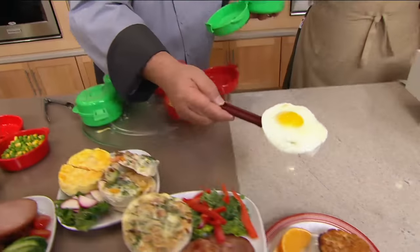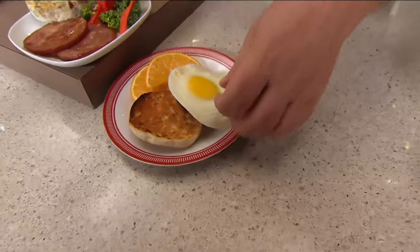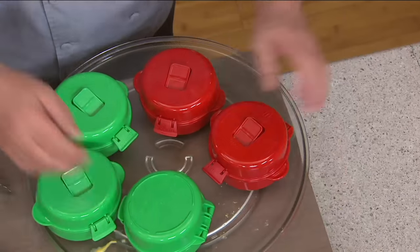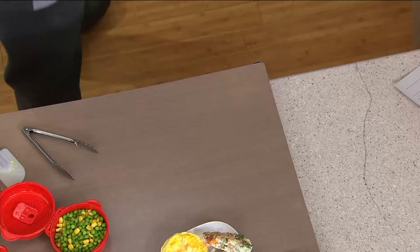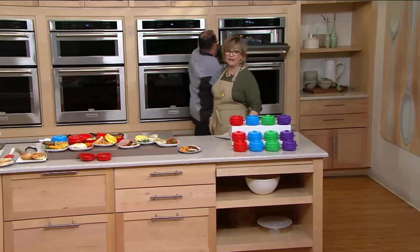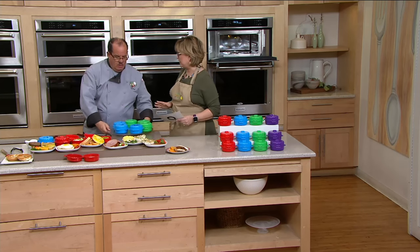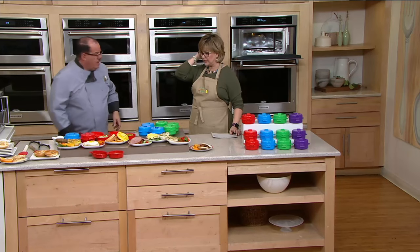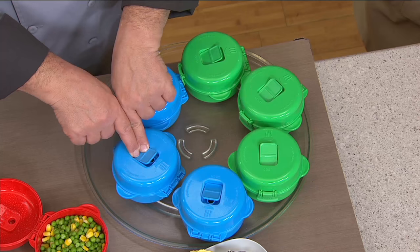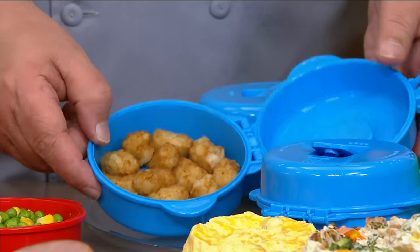Look at this perfect egg. You can do sides with this — fresh broccoli and asparagus for your side dishes, hot dogs, reheat sausage, chicken nuggets, anything that you want to cook. It doesn't matter what kind of microwave you have or the wattage, low or high, as long as you can put it inside and lock. And let me show everybody one secret: make sure you open the vents. Don't cook in the closed position — cook in the open position and you're going to get the perfect results.